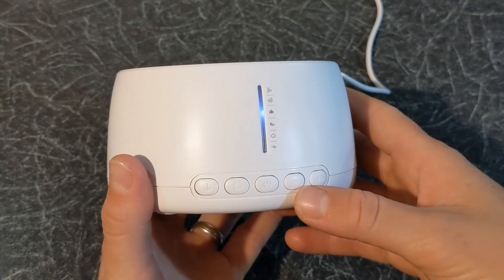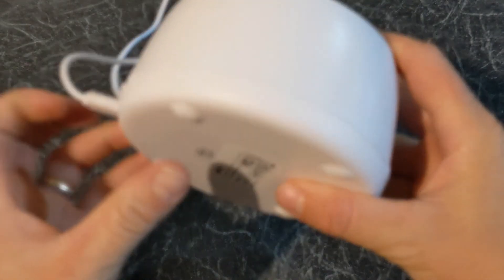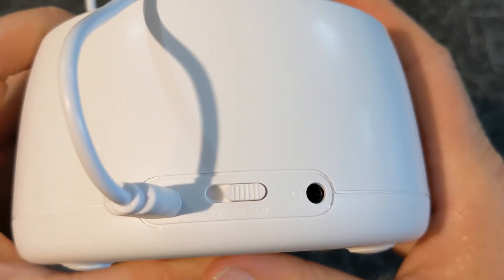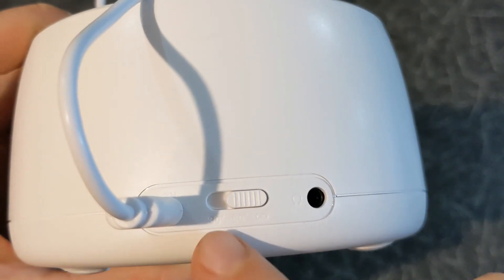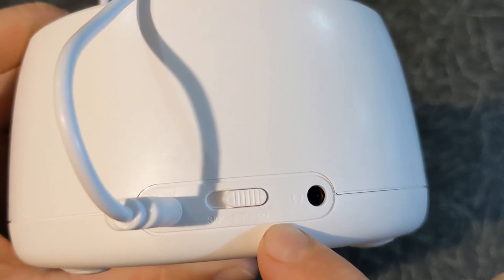You also have the plus and minus buttons to increase or reduce the volume. On the back of the machine you can set a timer — you have 30 minutes, 60 minutes, and loop or continuous.